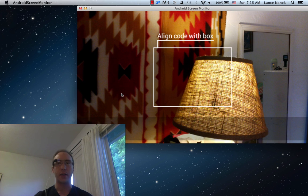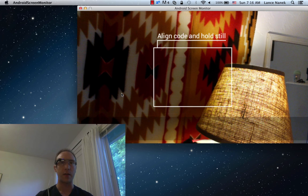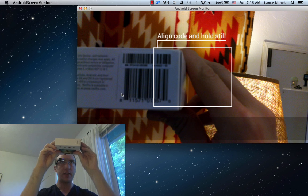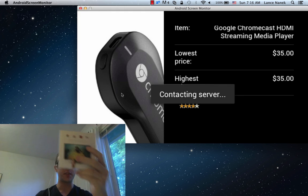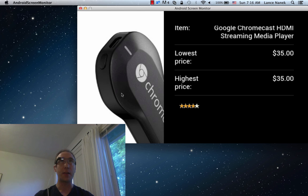Then if you're at a store or a friend's house checking out their bookcase or something, you can just quickly take a look at the product. And you can see it read the numbers from the UPC code of this Chromecast. Meanwhile, it brought up the lowest price, the highest price, and the Amazon Star Review Rating.